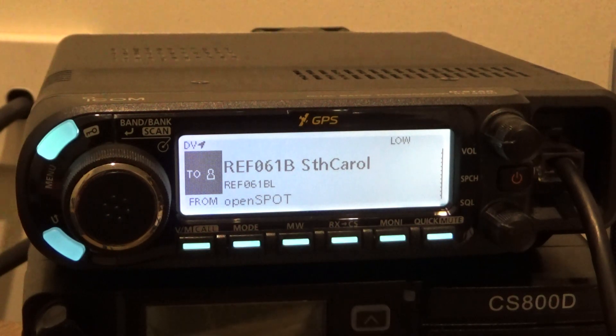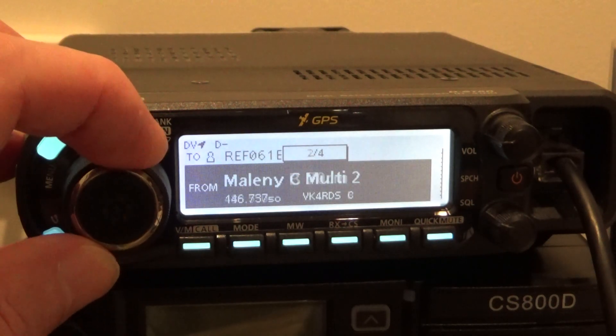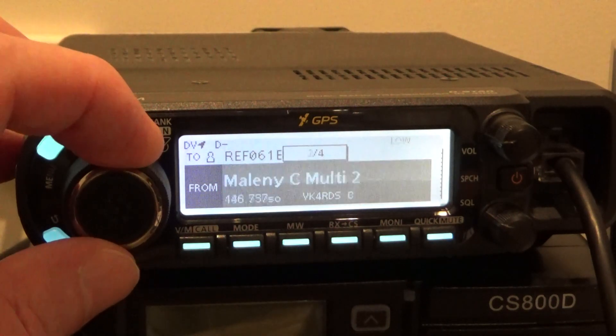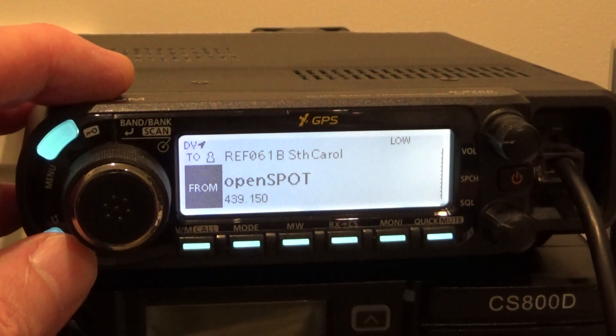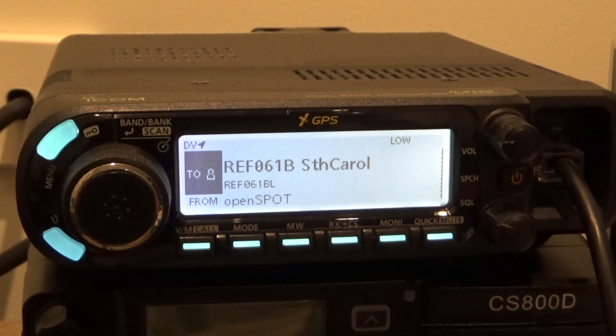So that's a demonstration on the ID4100, but no matter what D-STAR radio you've got, you've got your call sign memory in there and I think you can store 999 memories in this radio — so there's room for plenty of reflectors. The repeaters are in a different part of the memory, so that's just to show you the repeater section is separate. Hopefully that helps you in your D-STAR journey to discover a different way to work the radio and have a play with the XLX reflectors, which are really cool. Thanks for watching and catch you later, 73s.